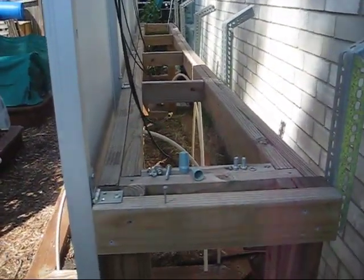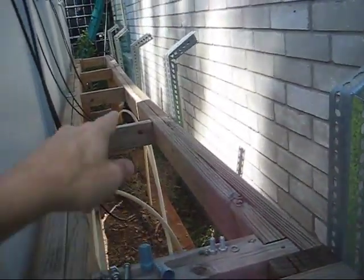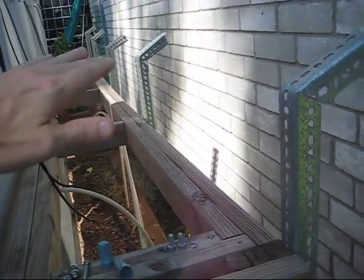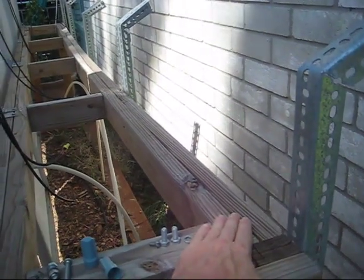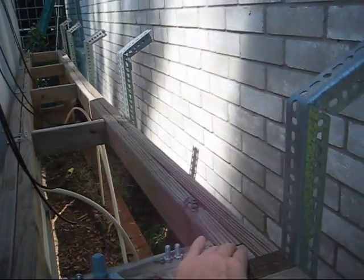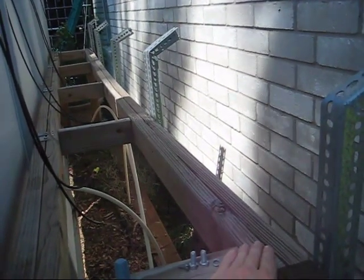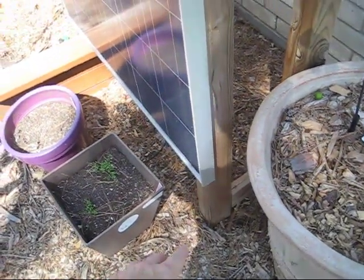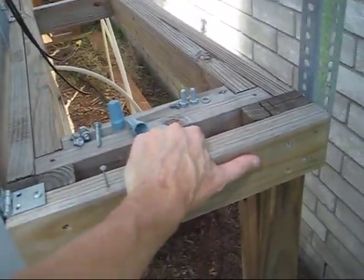Why did I do this this way? Because I wanted to span this entire raised garden bed. I don't have a brace underneath and so my boards are kind of warping there. If you are going to build a structure, I did find that two 2x4s, pressure treated wood, work much better and are stronger than one 4x4. The wood is a lot lighter to work with with a 2x4 than a 4x4. These posts here go down into the ground 2 feet and I concrete it into the ground. This is absolutely rock solid sturdy.